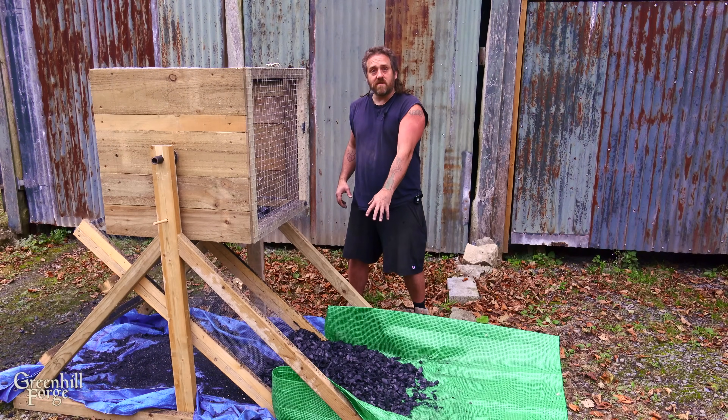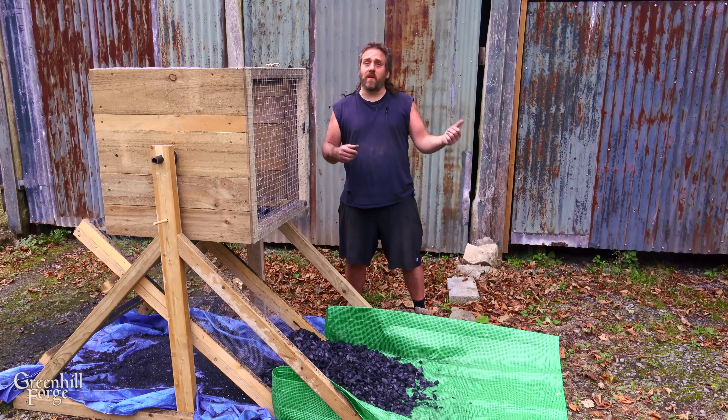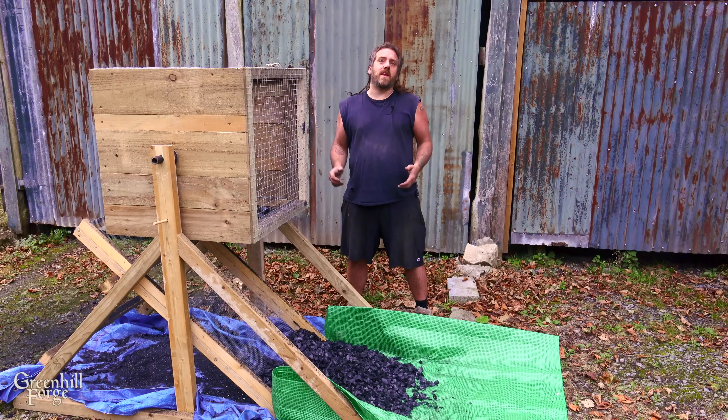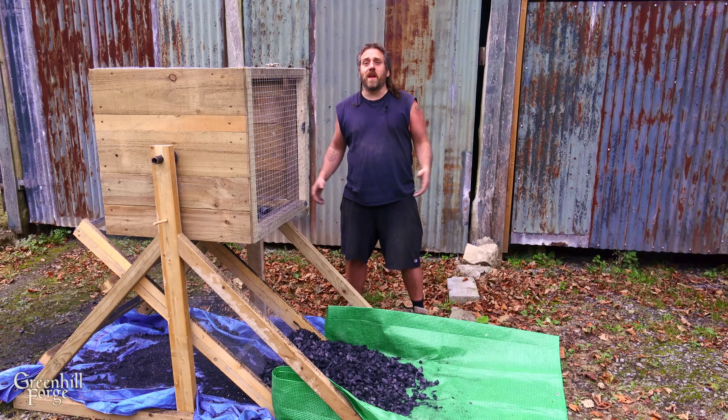The gasifier videos I'm using this stuff for will be out really soon if they're not already out. I might also do a biochar video with the fines — I'll probably get to that closer to spring. Anyway, that'll be it for now. Hope you enjoyed the video, thanks for watching, and I'll see you again soon.